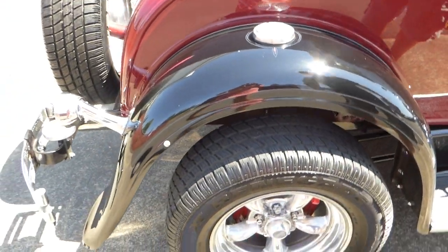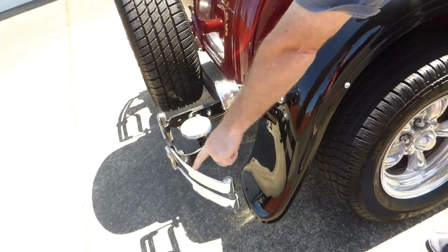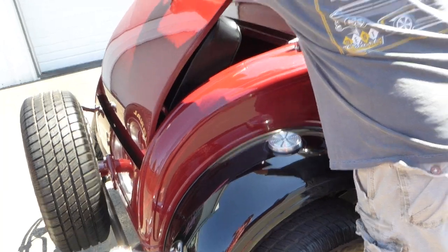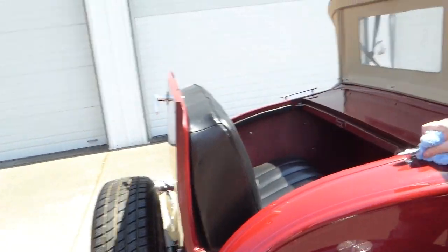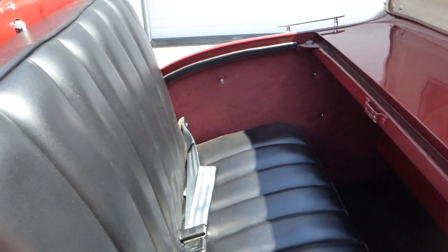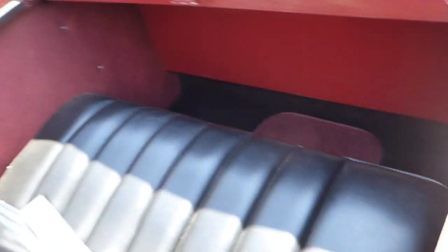Now back here, here and here is where you would step to get into the rumble seat. Rumble seat is finished off similar to the interior. Even got a seat belt back here. Very clean, very nice everywhere you look.